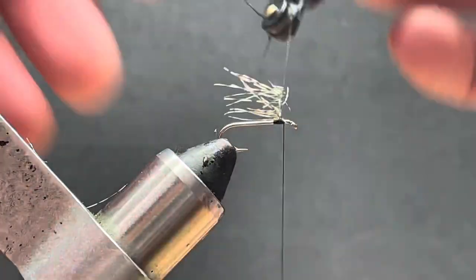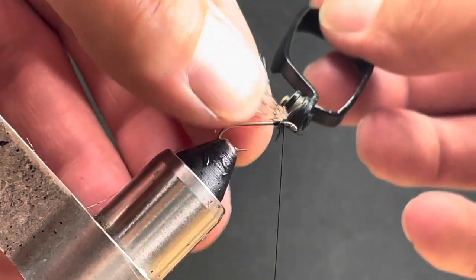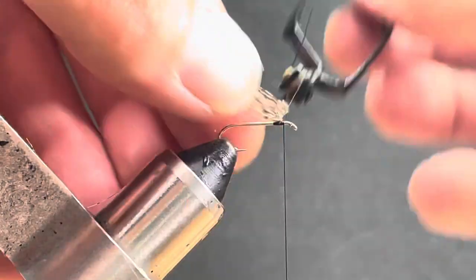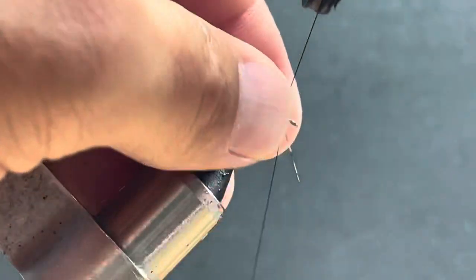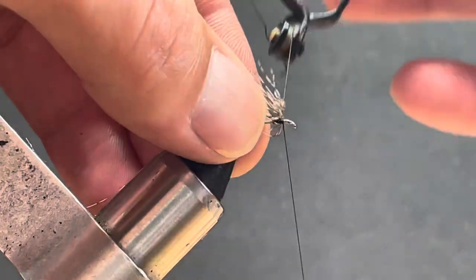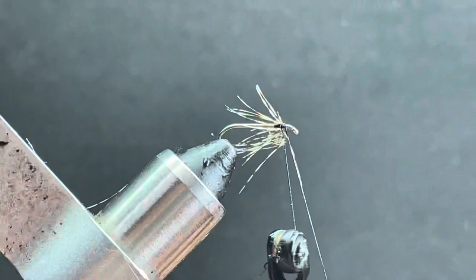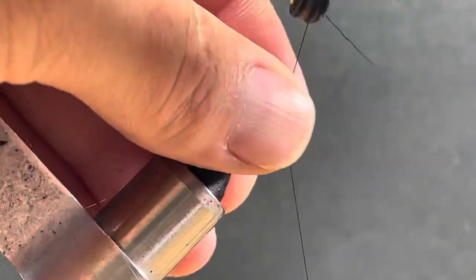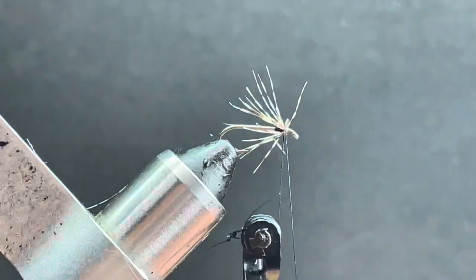Once you have all your hackle in place where you want it — and the neat thing too is you can take these long large hackles and decide how far you want them going back along your hook shank — just clip out the thread, put it on your hackle pliers, and start palmering it just like this. It's actually really simple to do.